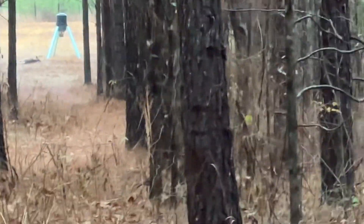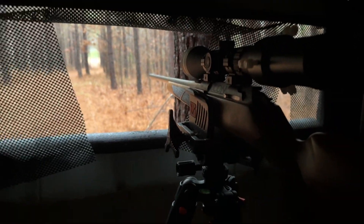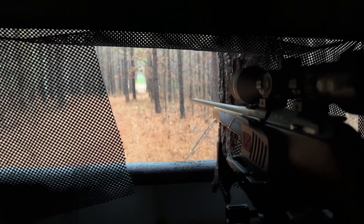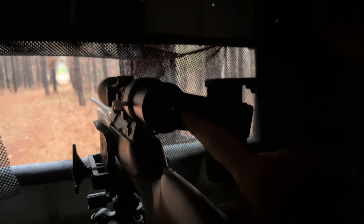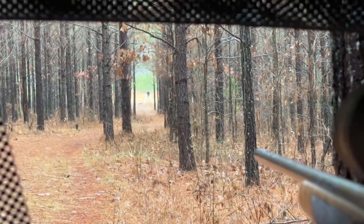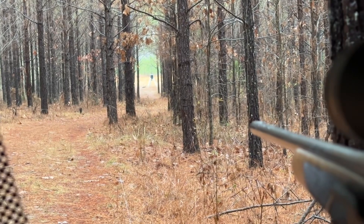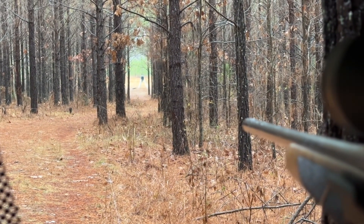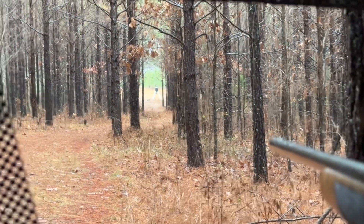Guys, this bog death grip tripod - man, it makes all the difference in the world in these shooting houses. This is the little adapter that I use, this thing was like 30 bucks on Amazon. I was just watching down this road going into the field because I'm sitting back in this shooting house. They cross this road - there's a bunch of trails - instead of coming out in the field they'll actually cross this little road back and forth.